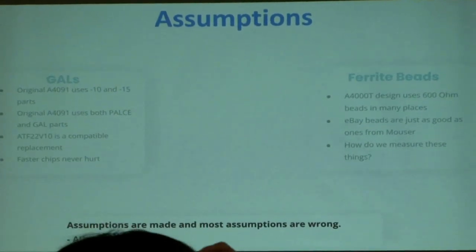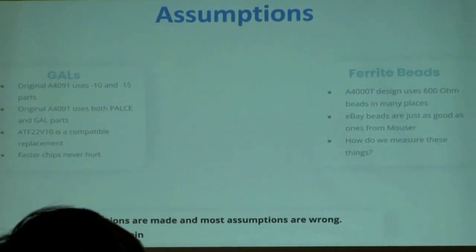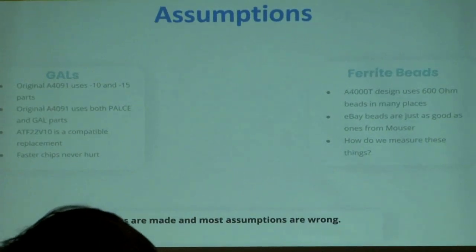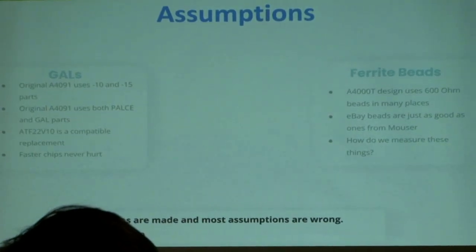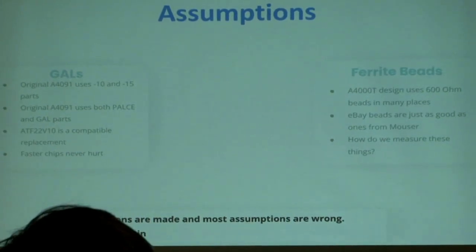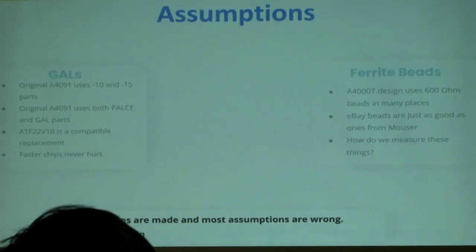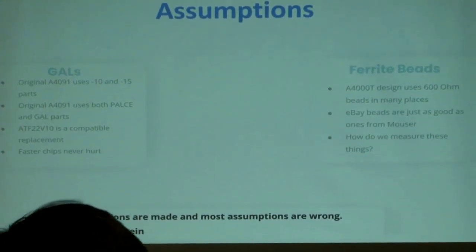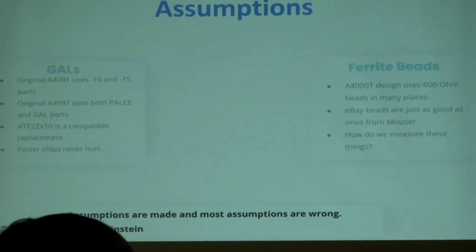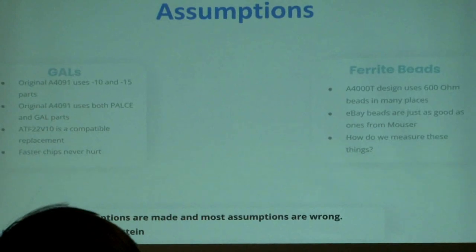In terms of ferrite beads, we looked at the Amiga 4000 schematics, because those were open already, and they use a lot of 600-ohm beads. With ferrite beads the inductivity is measured at 100 MHz, which when you just measure them as a part it's basically zero ohms. So we had no idea coming into this how to even measure them — we had to do some research. We assumed whatever stuff we get on eBay or buy from Mouser is all the same, more or less. As a smart guy once said, most assumptions are wrong — and that assumption proved to be correct.